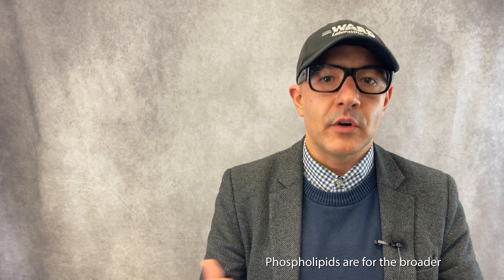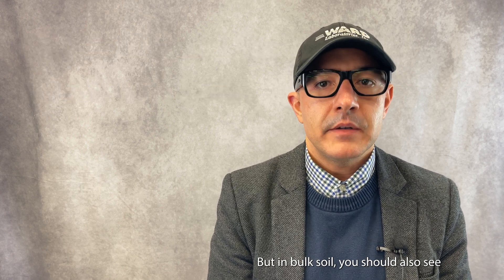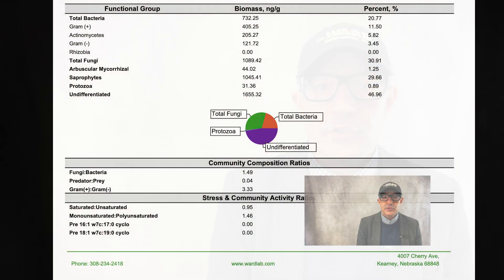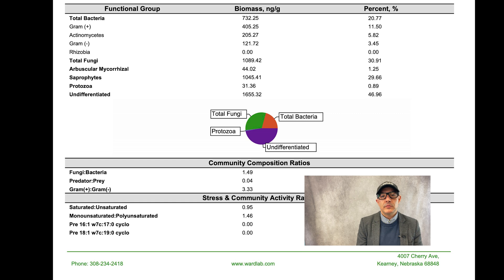You get three different extractions during that process: the phospholipids, the neutral lipids, and the glycolipids. Phospholipids are for the broader microbial groups; neutral lipids are for some of the fungal groups, and should specifically be done on roots to get the best data. In bulk soil, you should also see some AMF — arbuscular mycorrhizal fungal groups. You also get rhizobia, nitrogen fixers, and a whole suite of other organisms, plus ratios of some of these organisms like bacterial-to-fungal groups and pre-16 to pre-17 groups, which indicate things like stress in the environment.